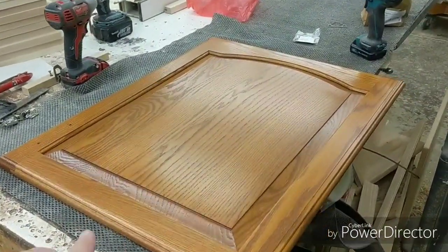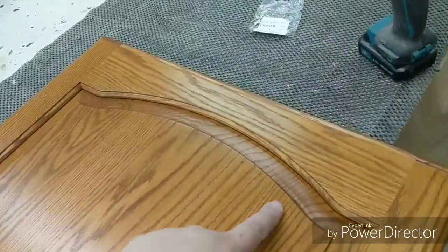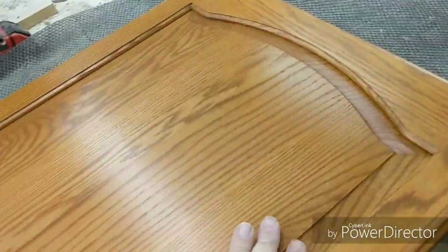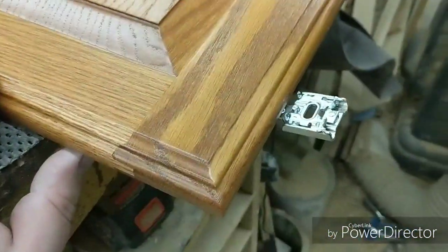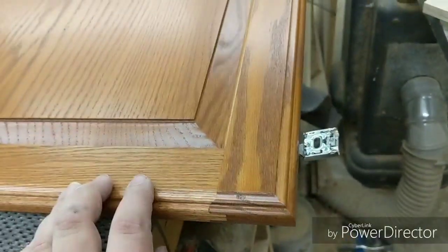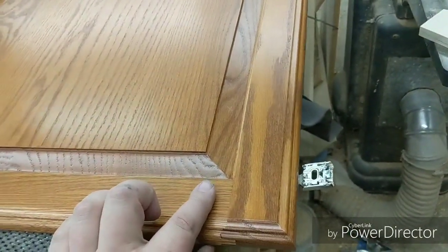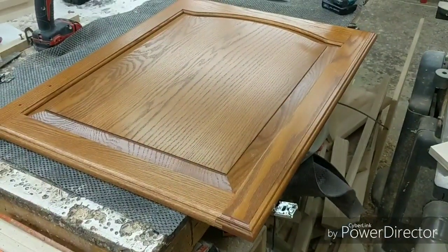So this is our door. It's 22 inches wide, 28 inches long. It's got the same cathedral arch, same raised panel profile, same inside edge. And as you can see, the outside edge is very identical as well. So it turned out well. But like I mentioned, the problem is in the back of the cup. I'm going to flip the door over and show you exactly what I'm talking about — the problem I ran into, and the solution that they make to fix it.